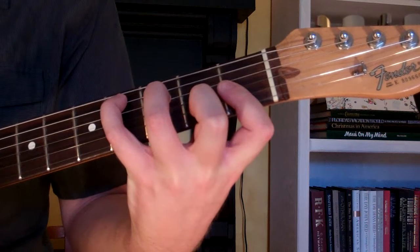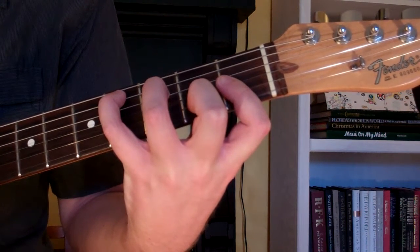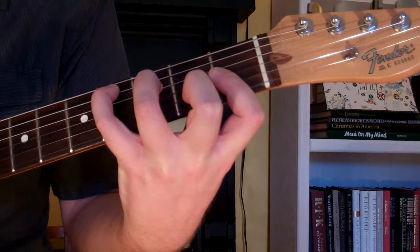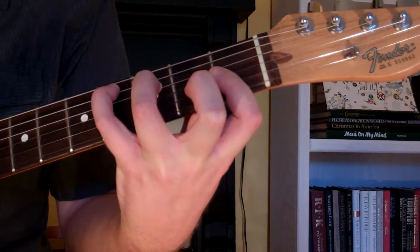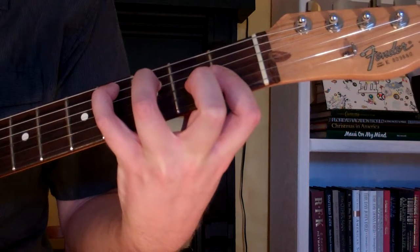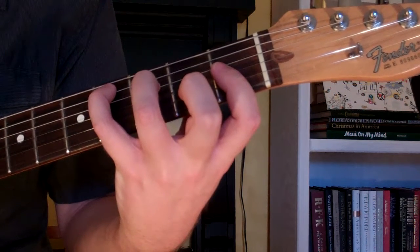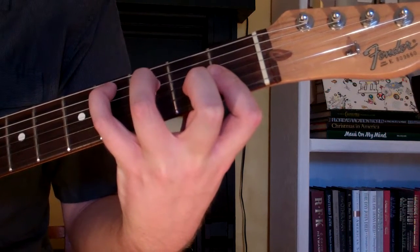For this chord, we're playing the first, second, third, fourth, and fifth strings. The sixth string is muted. And that's how you play a C-sharp major 7th chord on the guitar.